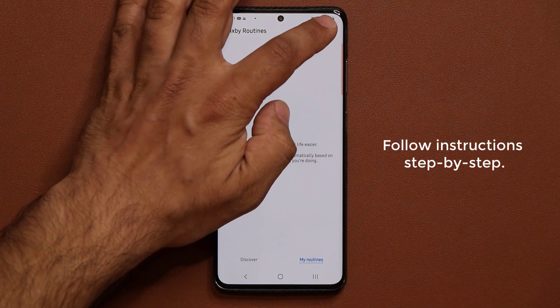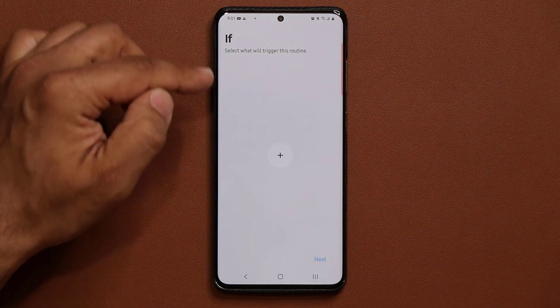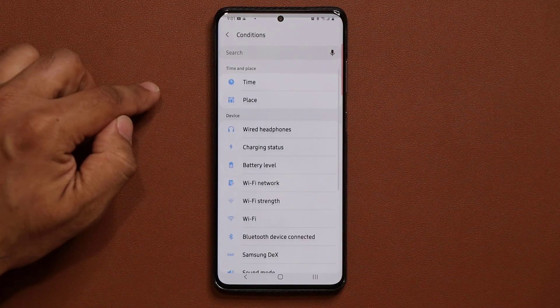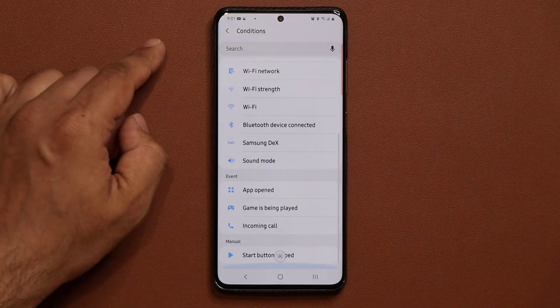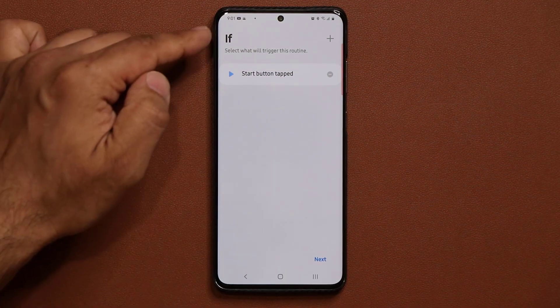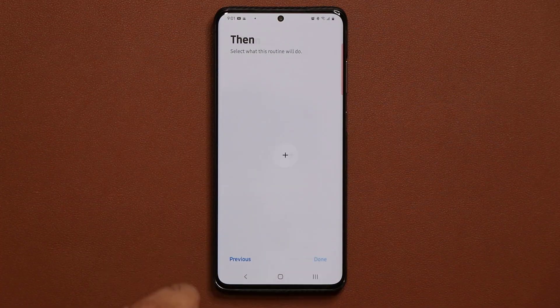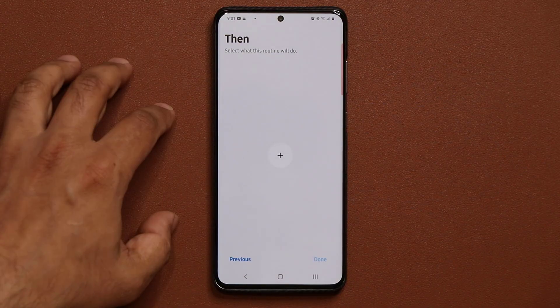What you want to do is click the plus button. Under 'If,' you have a plus sign — tap on that plus sign and then go all the way down and choose 'Start button tapped.' So if this condition is met, tap on Next, and then this is what you want to do.